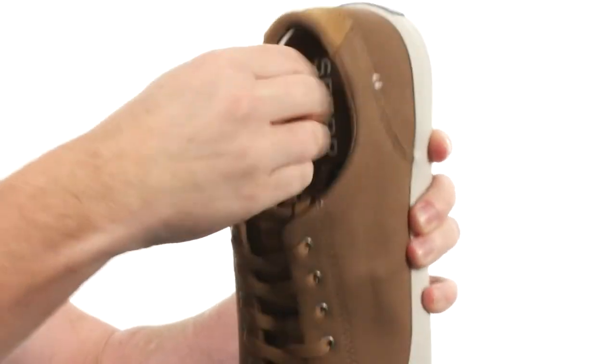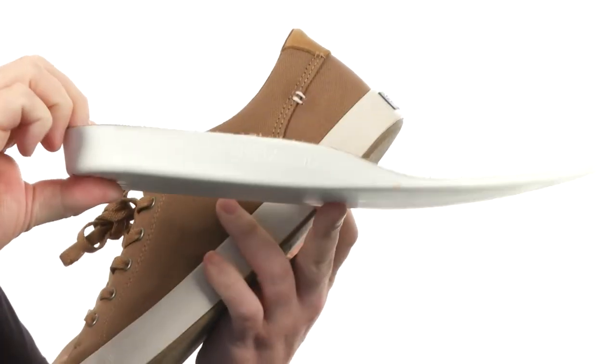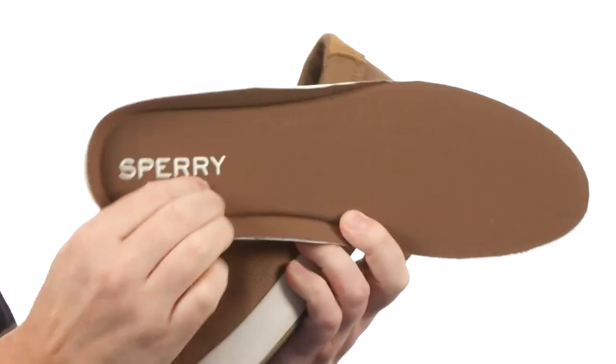Just a classic sneaker styling. Now the footbed's removable — look how thick that is. It's just going to be a delight for your feet. Thank you guys so much for watching, let's give this one a try, from Sperry.